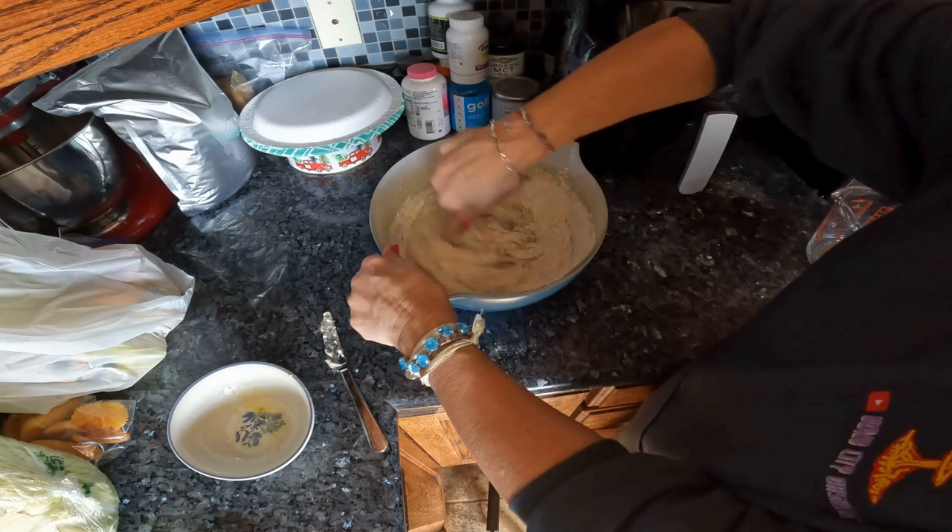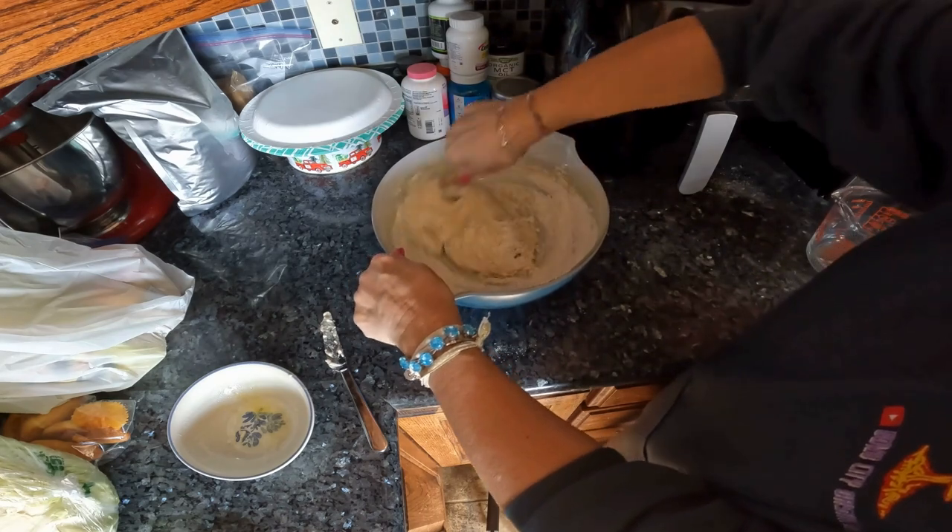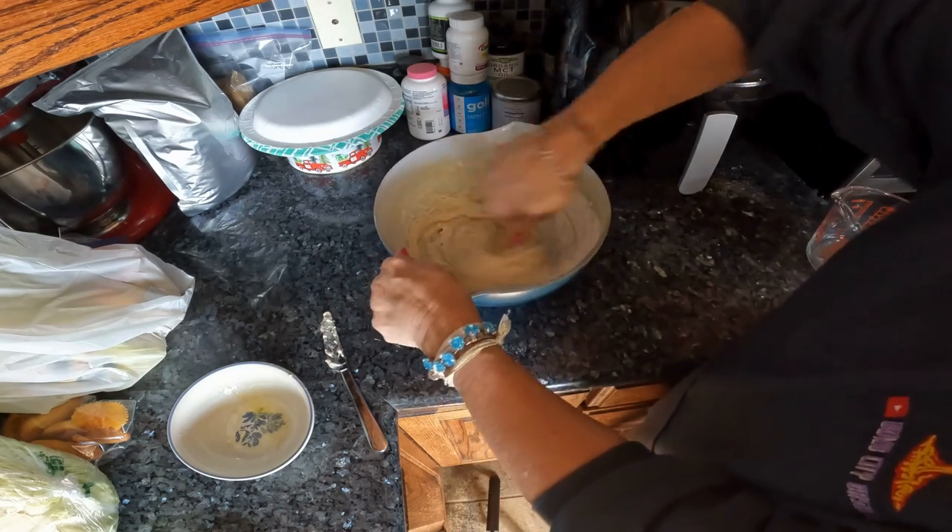This might have been better to do in the mixer with the dough hook, but that's okay.